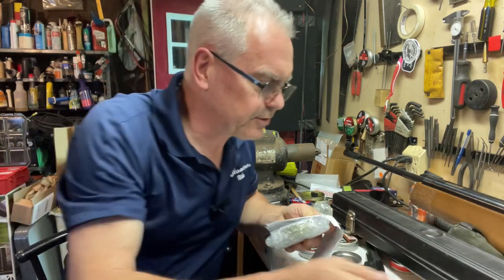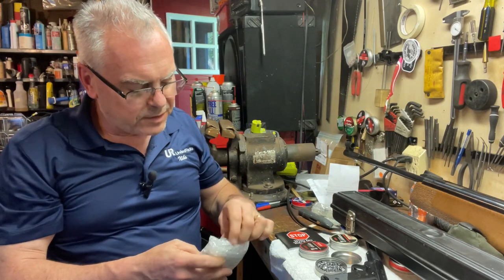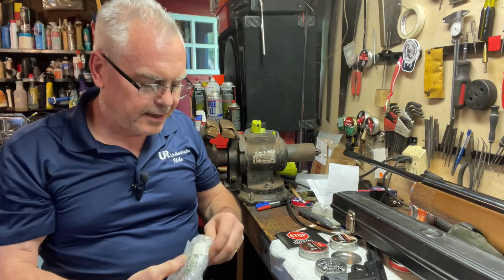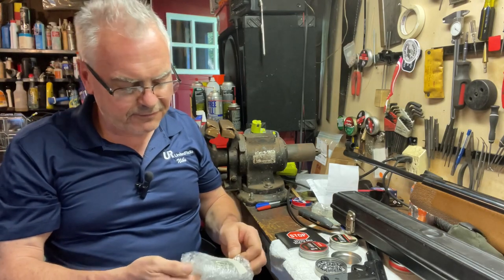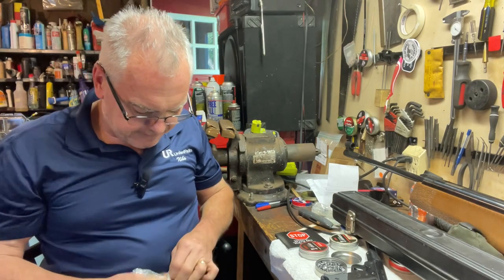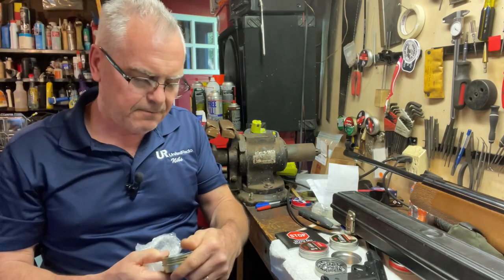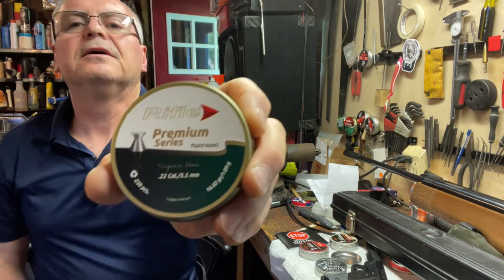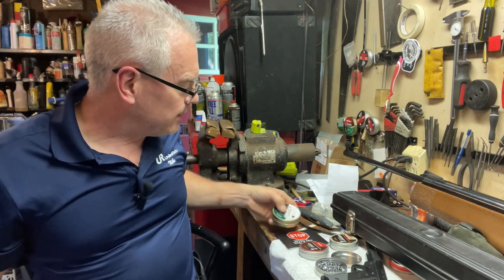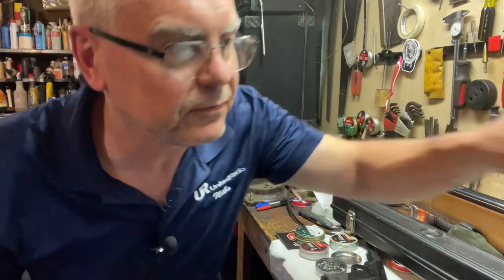I ordered a couple of tins of pellets — not sure which one this is. Okay, these are the Rifle brand pellets that I really like. I had used up just about my whole tin of the premium 22 caliber ones, so I ordered another tin. These are 22 caliber at 16.82 grain, so they're a heavier 22 caliber pellet. Those are great.